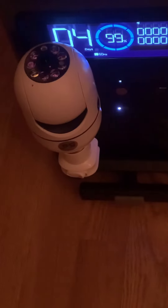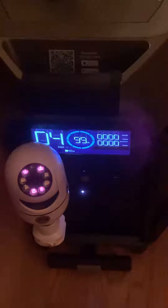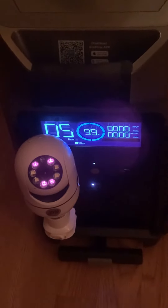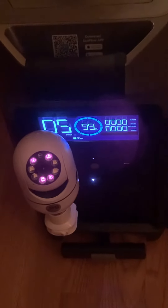Isn't that cool? Look at that — isn't that neat? It shows you everything. There's an app you can put on your phone so when it's in the van and it's working like that, you can see what's going on inside the van.